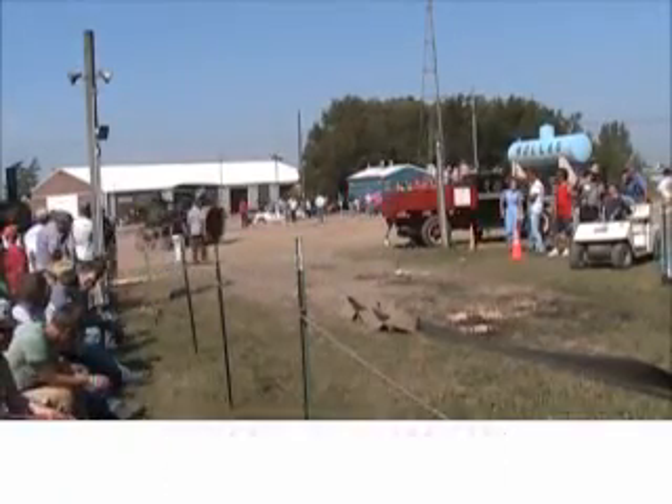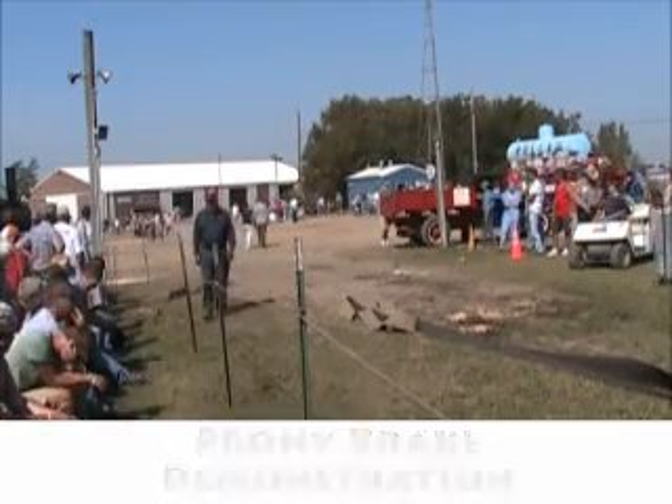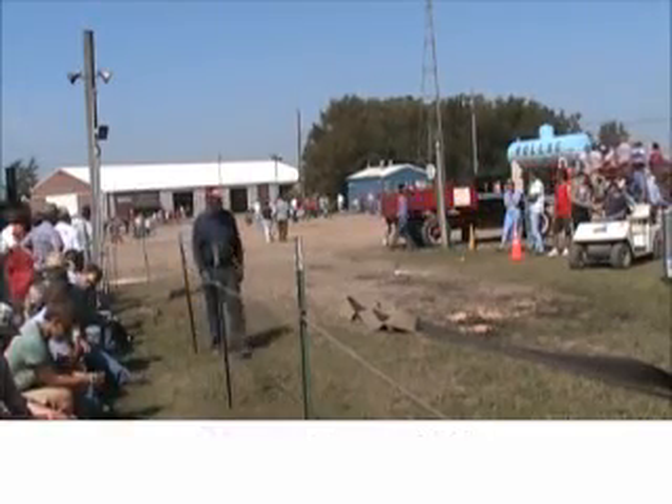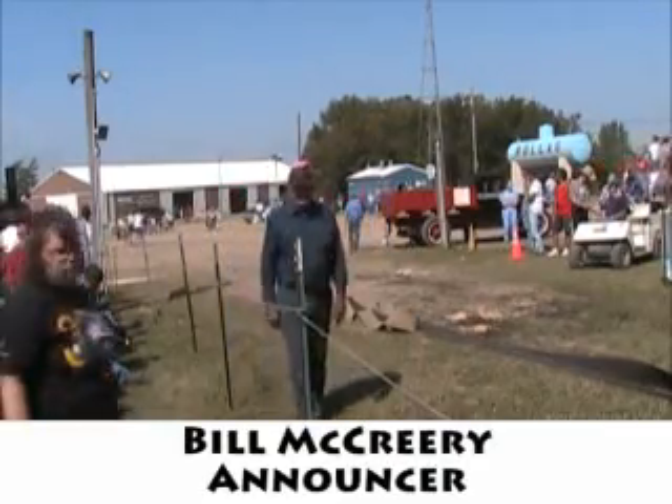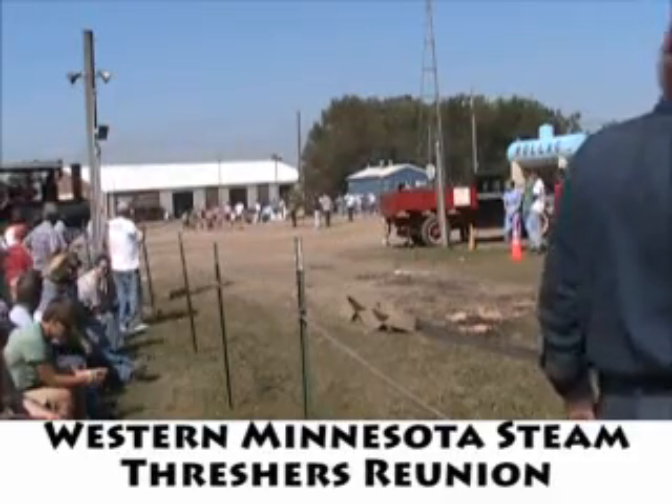Bill, do you want to tell these folks a little bit about the Rubly? I know you spent a lot of time on this machine. I walked to the show here and they didn't hear my own name, but we were in this one about 28 years ago.